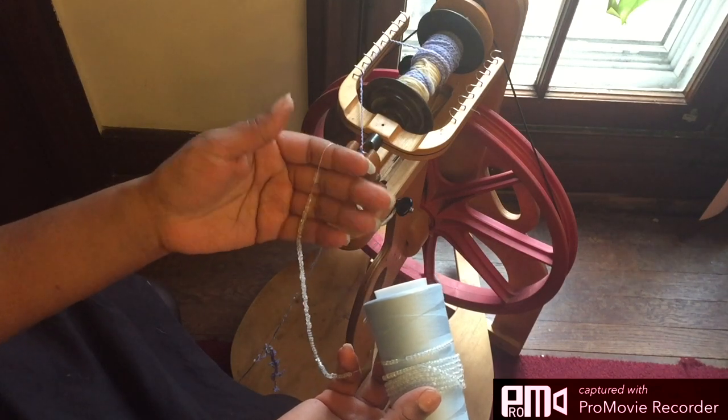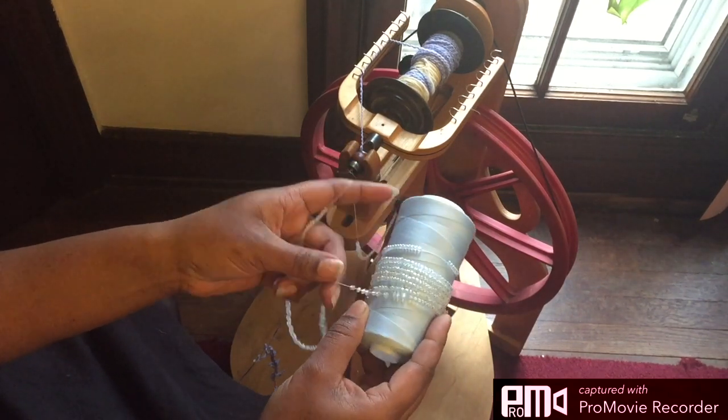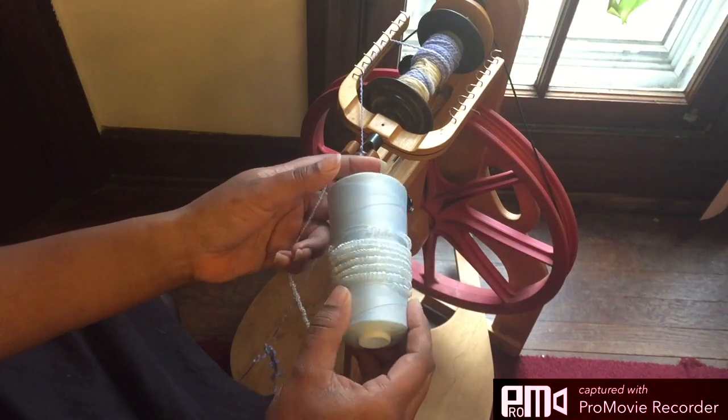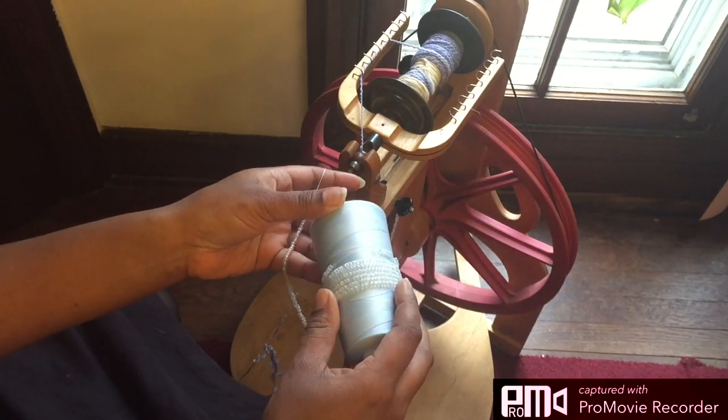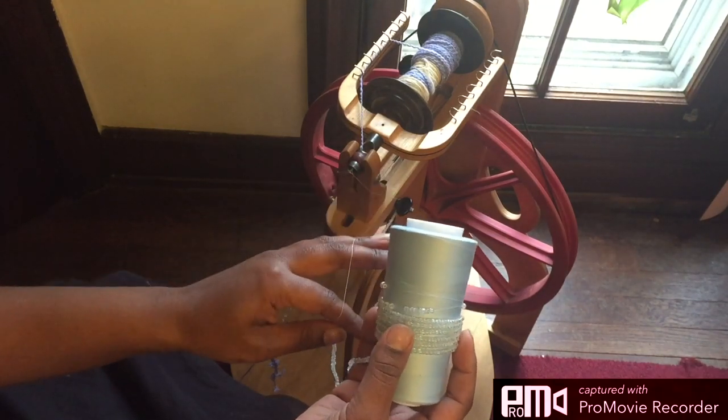Usually I get number 6 seed beads, but Joann's was having a sale — buy one, get one free — and the color I wanted and the way I wanted it to look pretty much was only the 8 seed bead in this case.